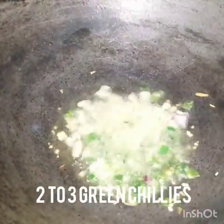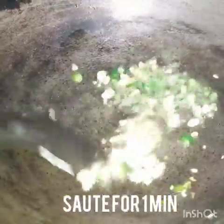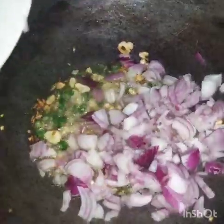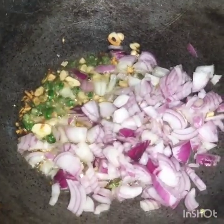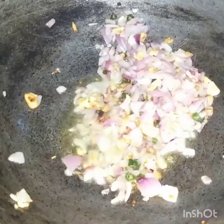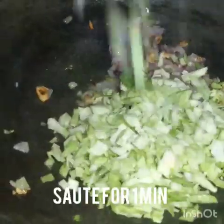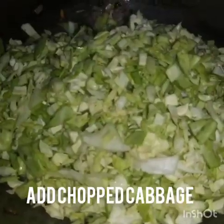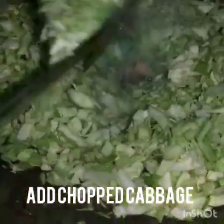I am going to fry the garlic for about 1 minute. Let it fry. Then I will add 2 small onions and saute until the onions are done. Now we will add the cabbage. I have chopped a little bit of cabbage. If you like ginger, you can use it as well — I have not used ginger here.